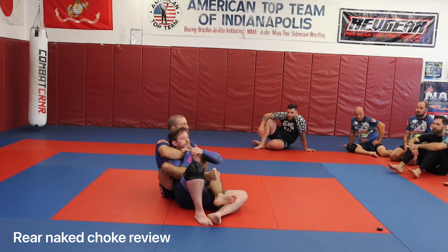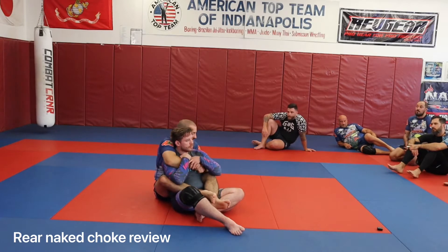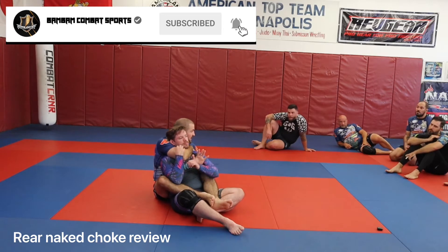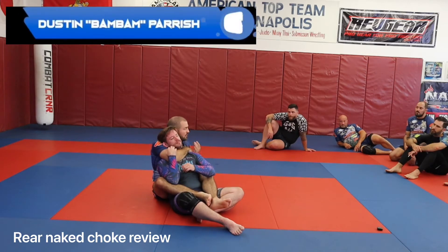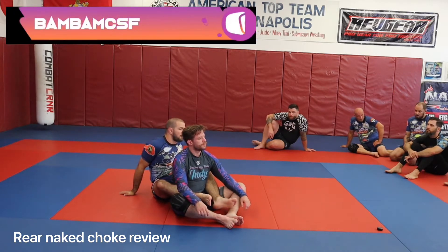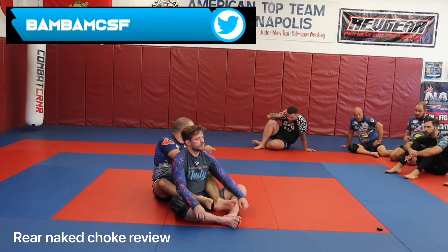We're also going to review the rear naked choke. The drill: two backpack escapes, then hit your rear naked choke. I'm going to sneak my hand up underneath Austin's chin. As soon as it comes under, I'm going to cap my hand over the shoulder, clear this inside hand by reaching for my gun, sneaking my hand up for either the traditional rear naked choke grip or palm-to-palm for the Captain America grip. Whichever you feel more comfortable with, whichever you find to be more effective for your game. Two backpack drills, hit your choke, then switch.